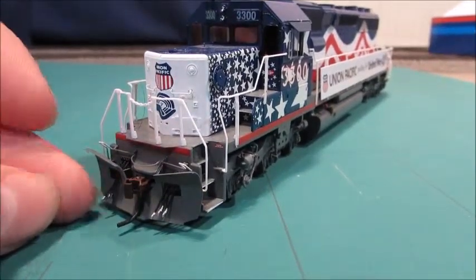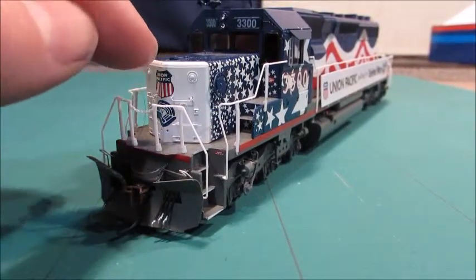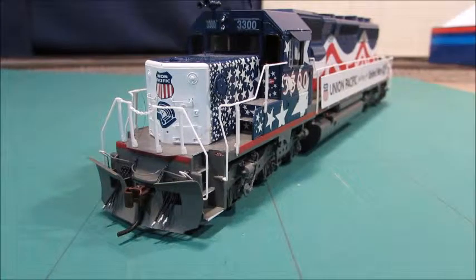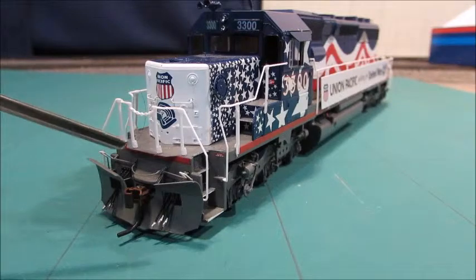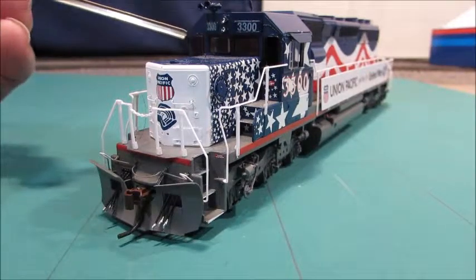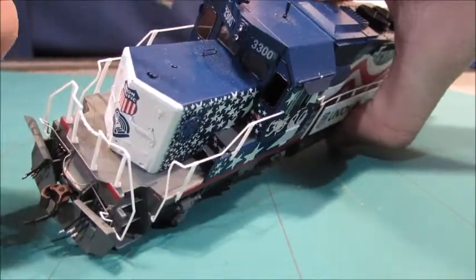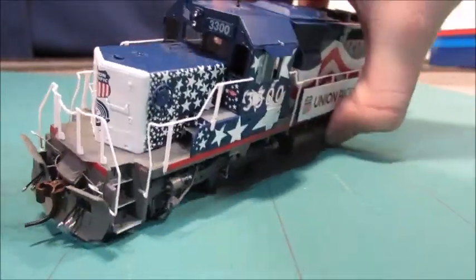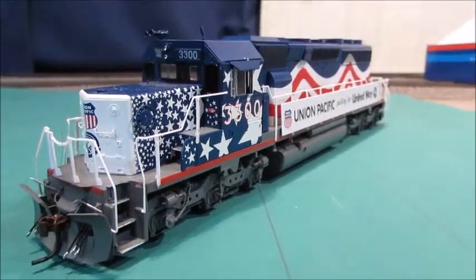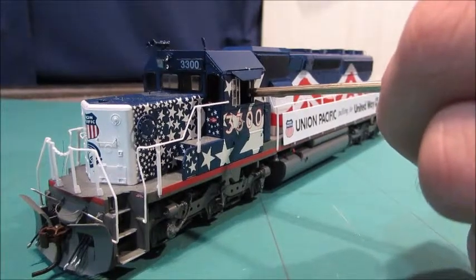With the model, you get this really nice plow, hoses, and a separately applied grab iron right there. I'll grab this pointer so I can point at things better. There's a brake wheel here, and another separately applied grab iron on top along with the sand filler hatch. Those two things are cast in, but all the grab irons are separately applied, which is really nice for this price point.